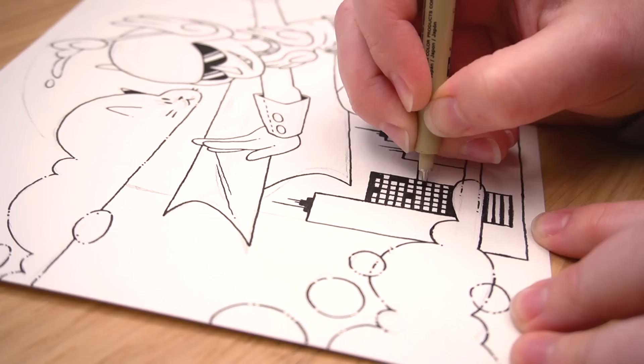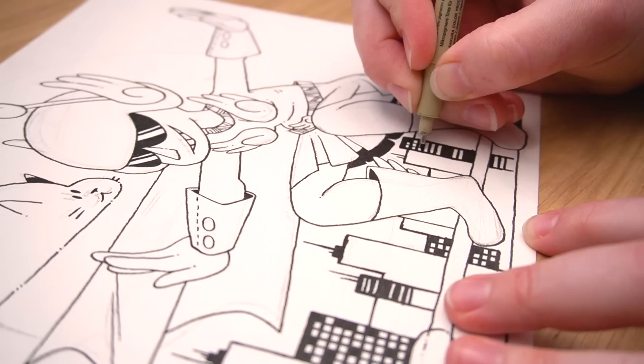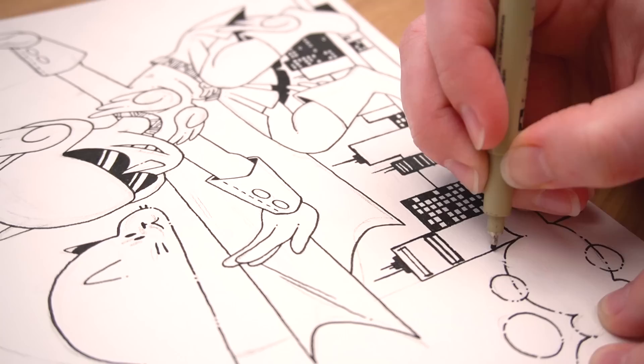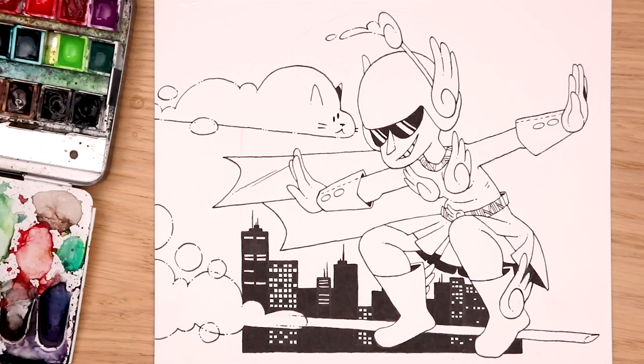Our characters are inked. It is time to ink the cityscape in the background. I like the way we shaped out a sky — I still do that, it's a very classic Casey thing to do. I'm gonna go ahead and shape out the city and then start blocking out windows, lights, and details.